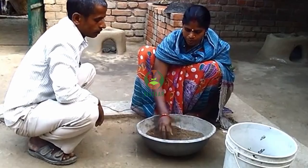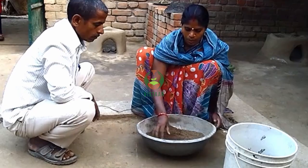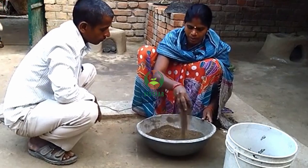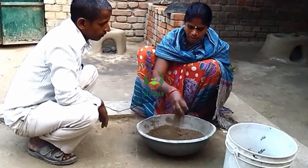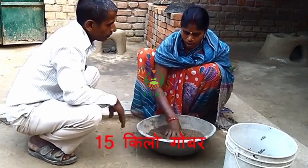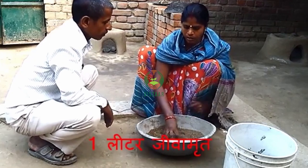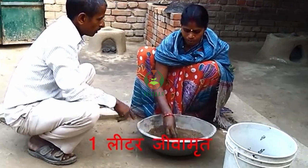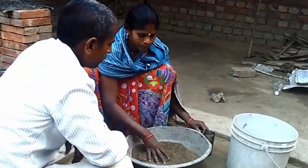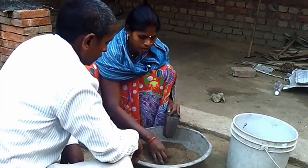So the jiva meat is ready. What is the jiva meat? 15 kilos. And 1 liter of jiva meat. After that, we will put jiva meat in it.